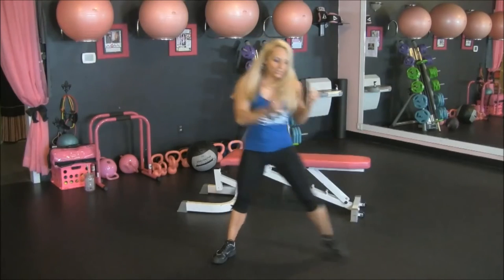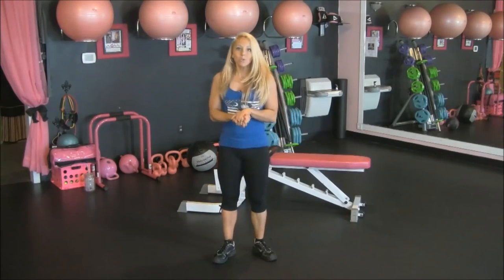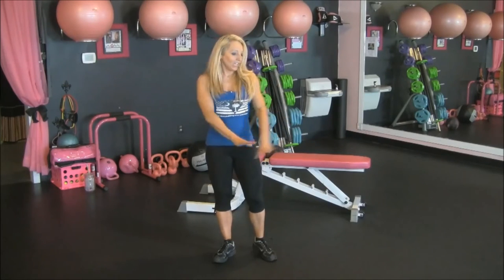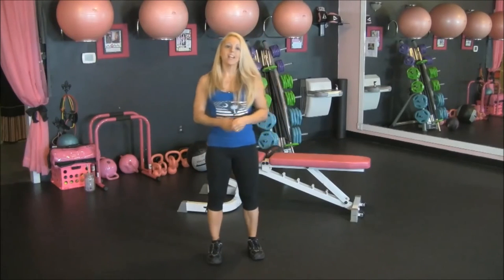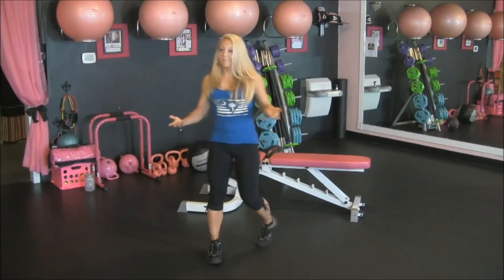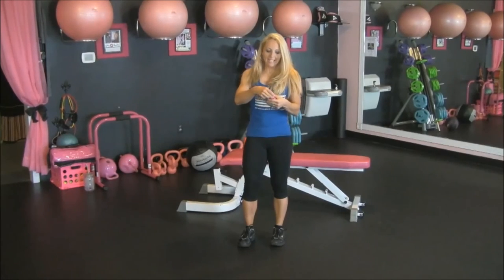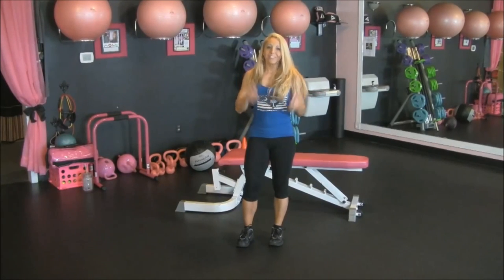One thing I've also used if I didn't have a bench was a cooler — like a cooler you put drinks in. A good high cooler, you can do step ups on that. So that will allow you to do this workout at home, at the beach, or anywhere. Our timer's gone off, we've done four minutes — legs and butt, and the lungs are really working. Great job.